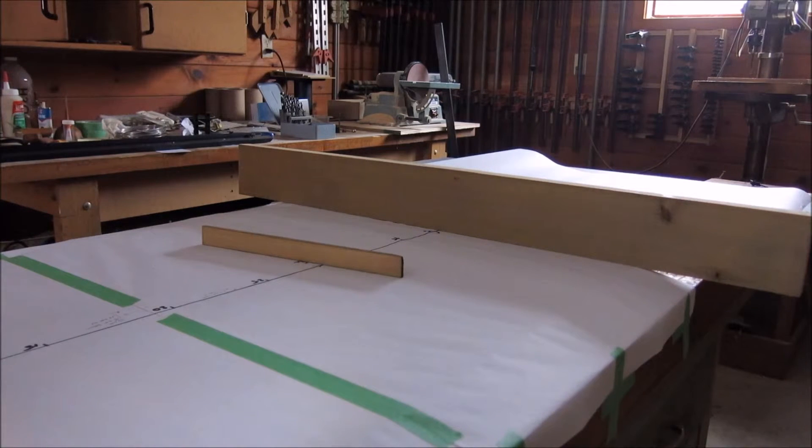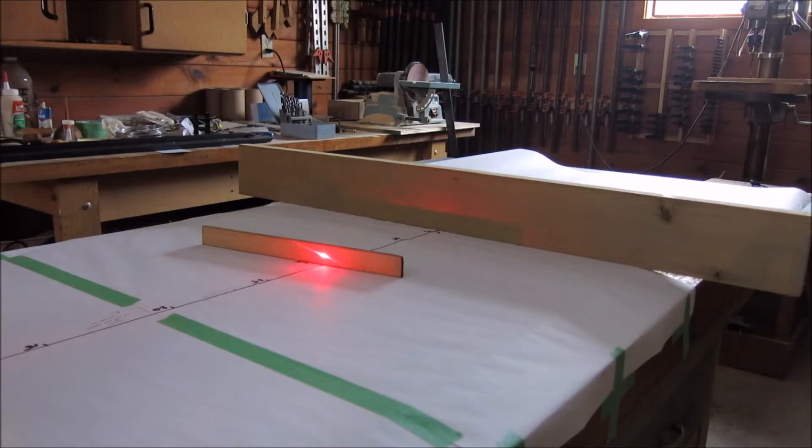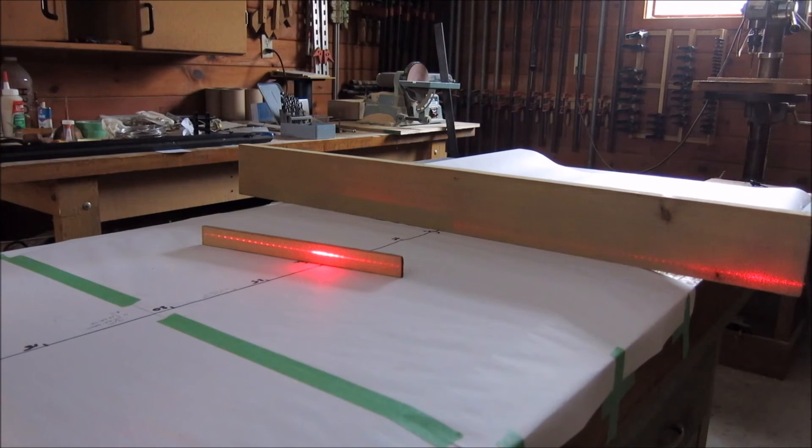Now we've got the red on. Center it up. Now we're going to slide the red — coming to 5 inches, 10 inches, and 15 inches away from the center.